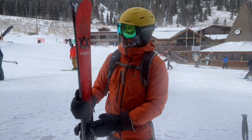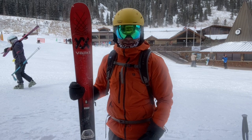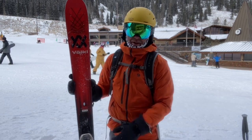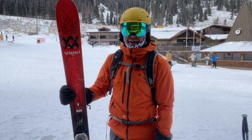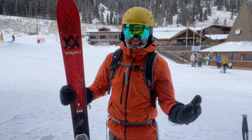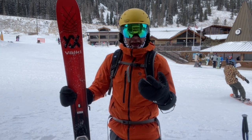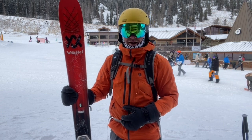I just got done riding the Volkl Mantra, which is a classic ski. This is a ski they've been making for 25-plus years and it's a really great all-mountain ski for intermediate to advanced skiers — really leaning toward advanced, because it's a ski that really needs to be driven and it's not super forgiving or intuitive.